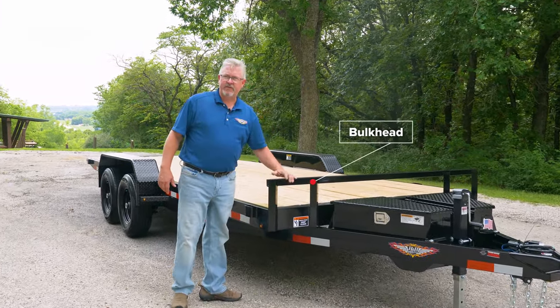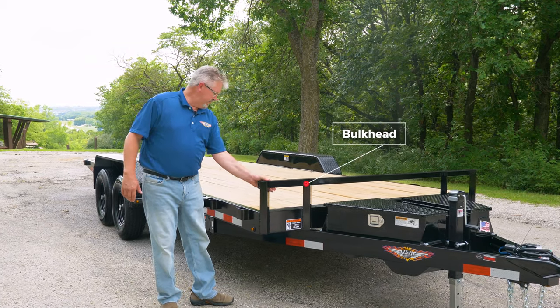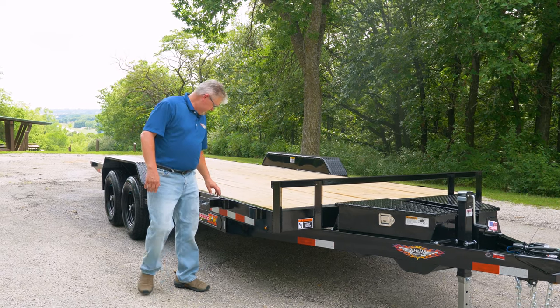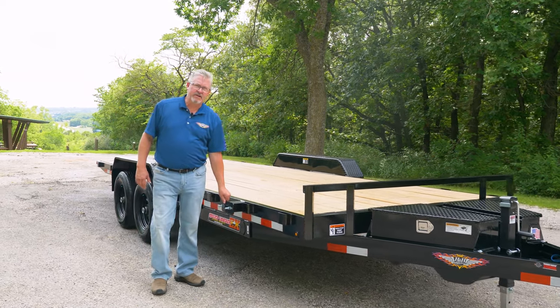It's got a bulkhead here in the front to keep you from driving off the front end. We also incorporate stake pocket tie-downs along each side and include a spare tire mount with every trailer.